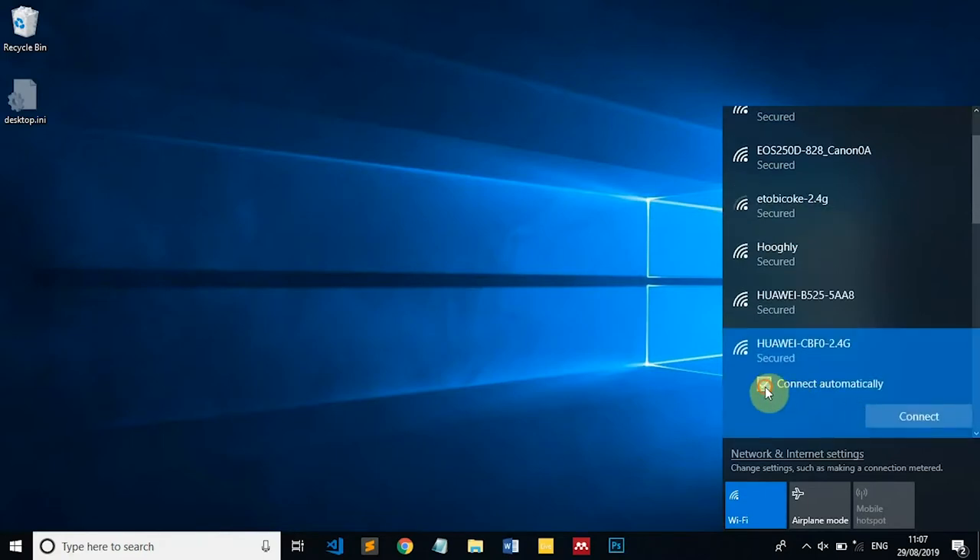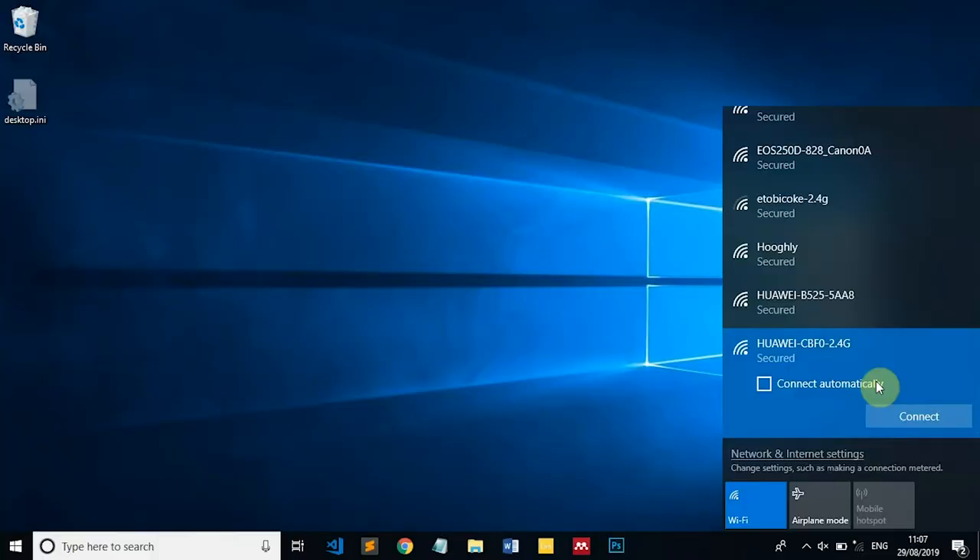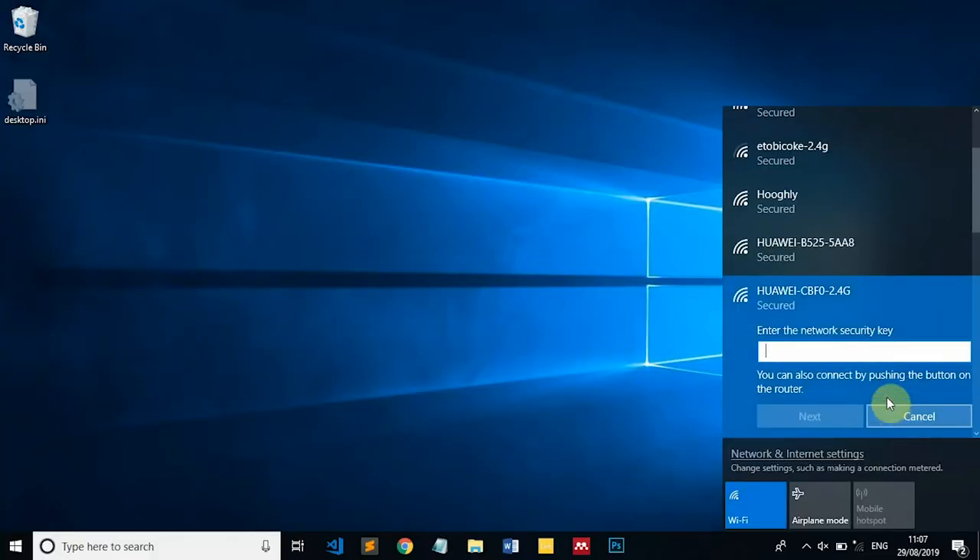We're going to click on that. I'm not going to click 'connect automatically' — if you would like it to connect to this Wi-Fi SSID automatically in future, you're welcome to click that option. We're going to click Connect, and then just before we type in our Wi-Fi key, Windows 10 gives you the option of pressing the WPS button on the router.